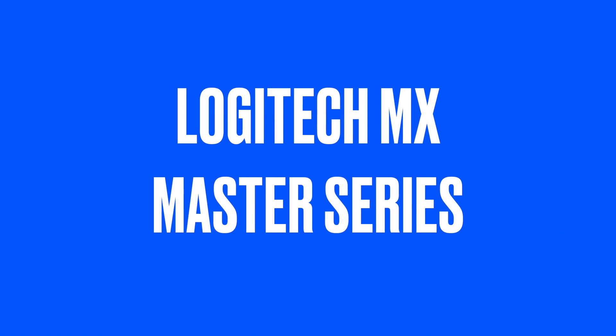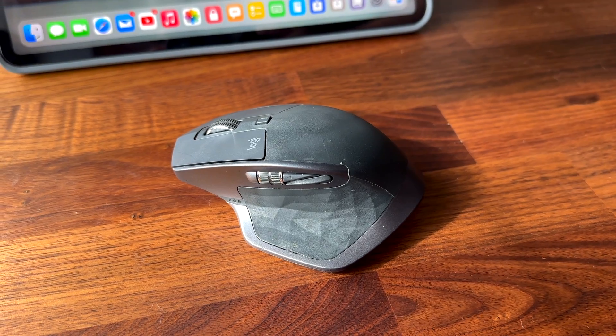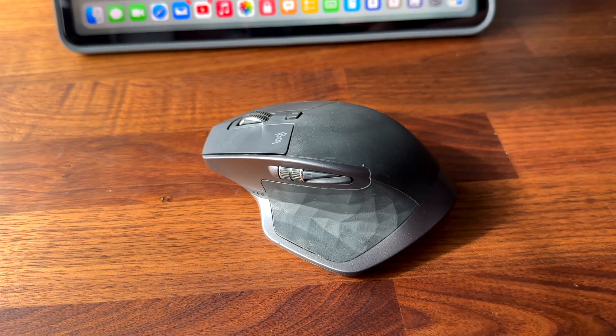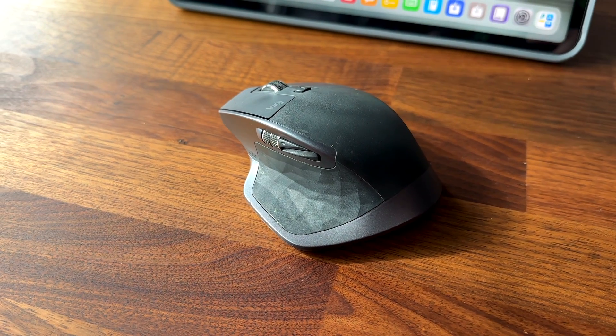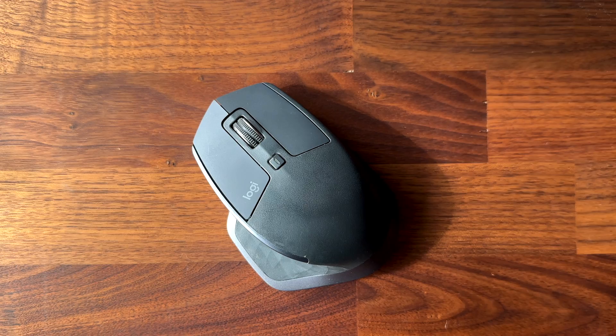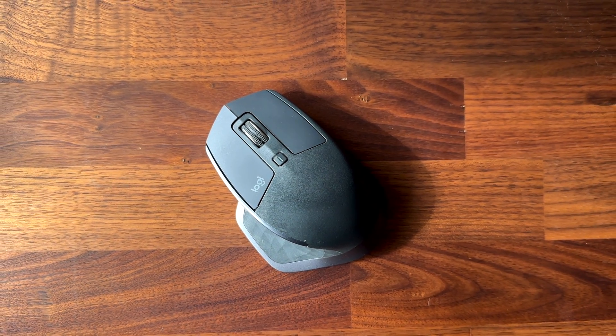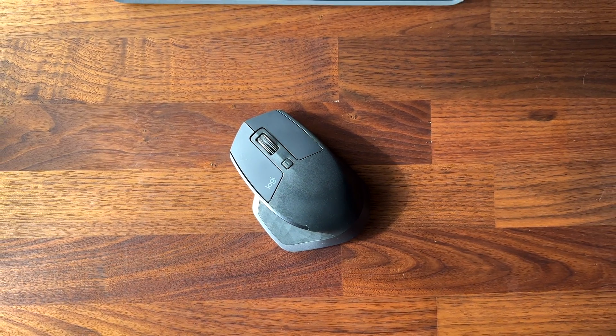Next we have the Logitech MX Master series. These are some of the most popular mice for productivity and creativity. They have ergonomic shapes that fit your hand comfortably and have many buttons and features that you can customise to your liking. They also have side scrolling wheels that let you scroll horizontally as well as vertically. They support multiple devices and have rechargeable batteries. They're a bit bulky though so they might not fit in every bag.